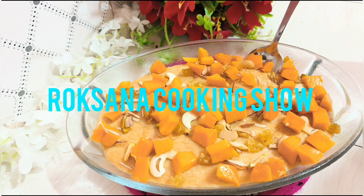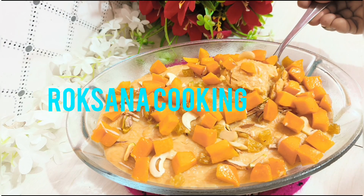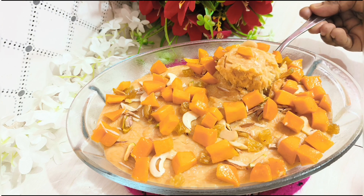Assalamualaikum, welcome to my channel, Rokhsana Cooking Show. Today I will share my favorite dessert item recipe.